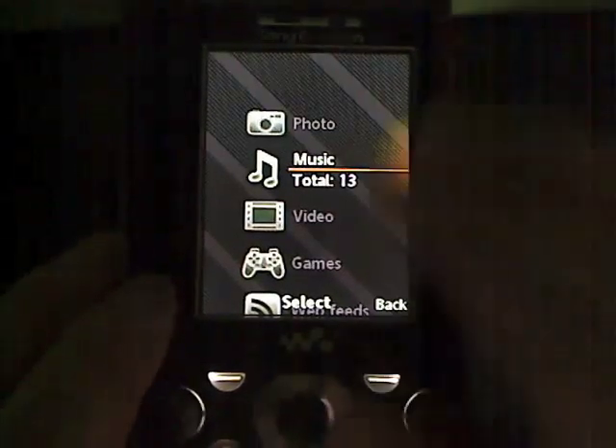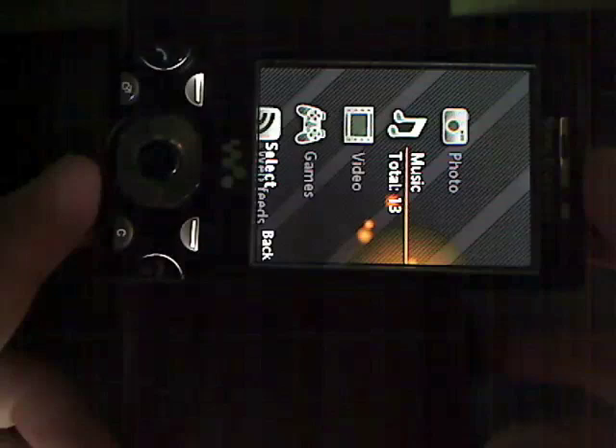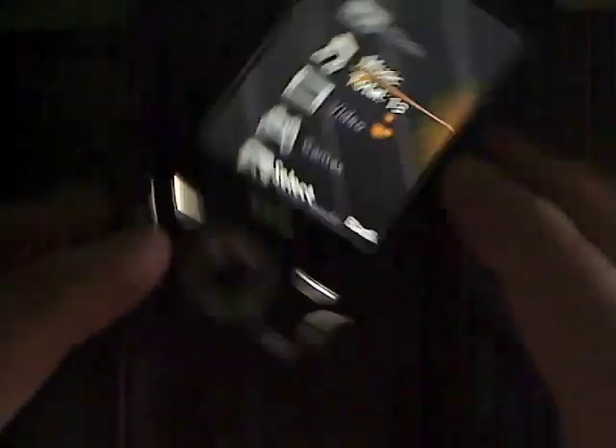I should also point out that this phone has stereo speakers — one at the top of the phone, one at the bottom. So if you turn it sideways, you're getting your right speaker and left speaker, and the stereo is fantastic. It sounds great, high quality speakers. Again, you don't get the Walkman brand on just any old music player.